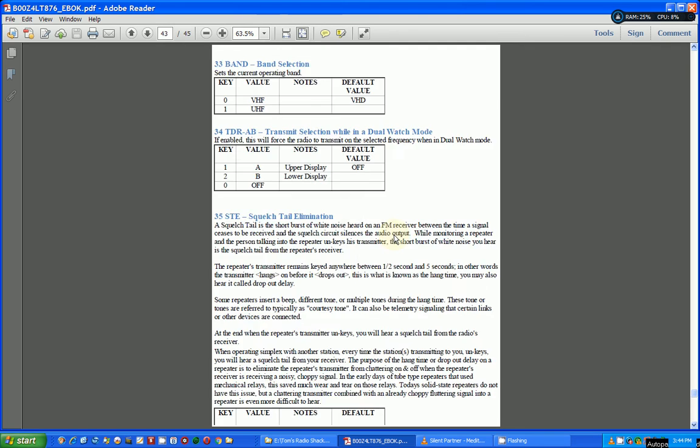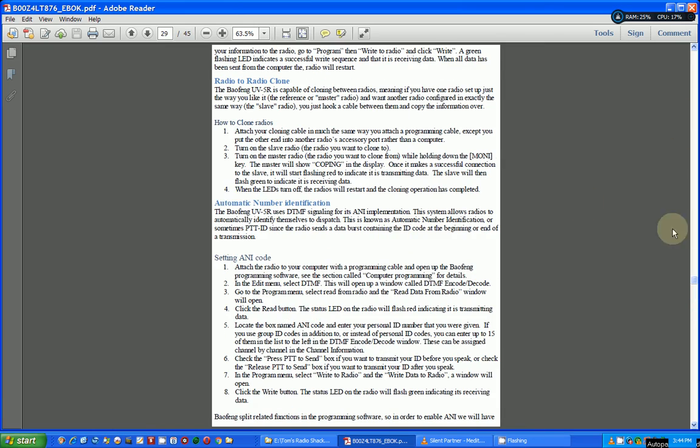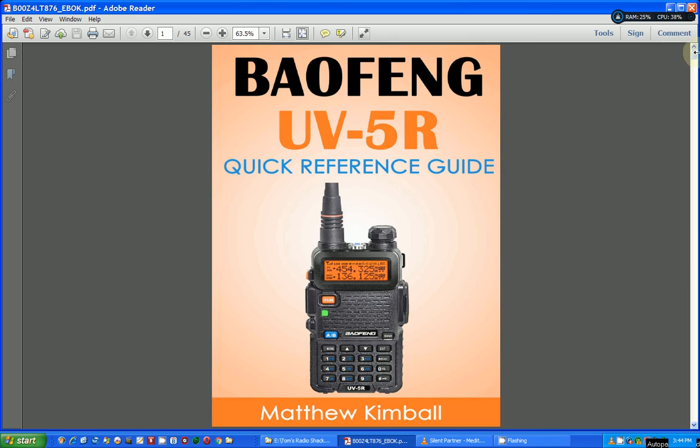So I think this is a pretty good add-on reference for your Baofeng UV5R radio for $2.99. And of course this also applies to some of the other models of Baofeng radios, because they're very similar — models like the UV-3 and the other ones I've shown you. I think this is definitely a buy. You can get this off Amazon and I'll put it in my Amazon store as well. Thanks for watching, have a great day, bye.